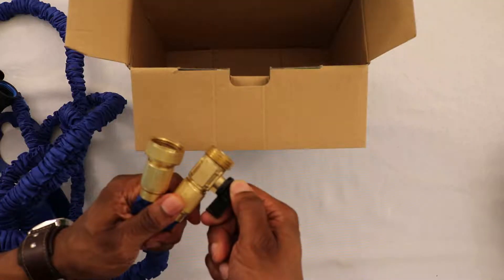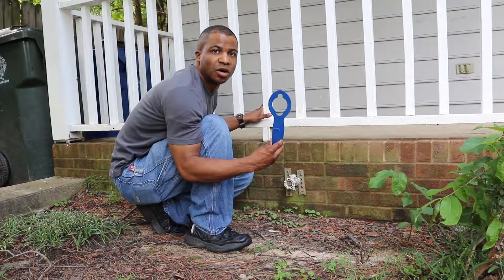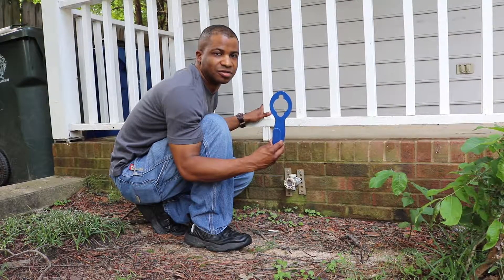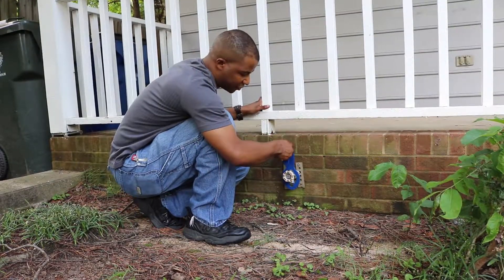On one end of the hose you do have a shut-off valve. It does come with one hose hanger. It easily attaches to your faucet — you simply just place it around the head of your faucet.